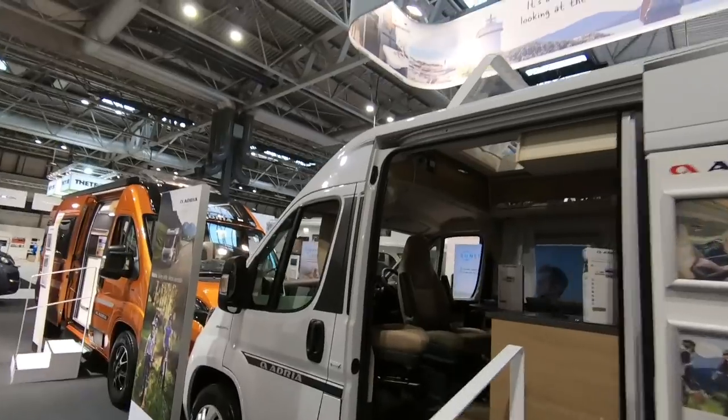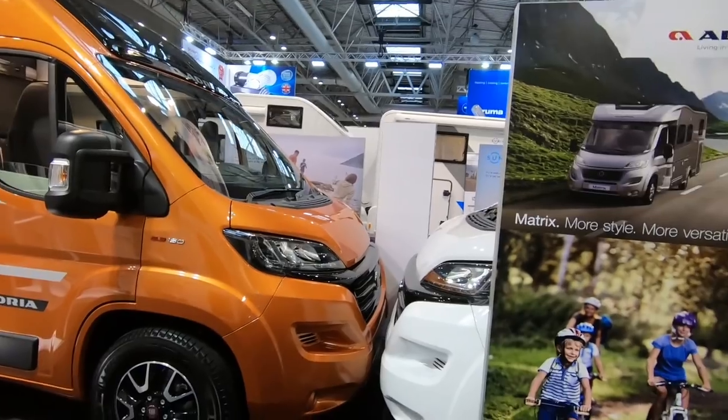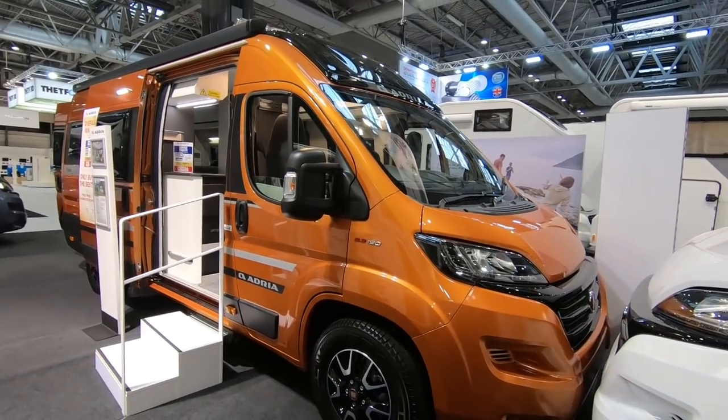We're back at the show with my able assistant this time — he's got a list. We're at the Adria stand and the one van I wanted to look at was the Adria Twin. It's won all the awards — very smart looking van isn't it?